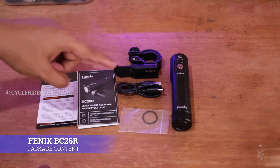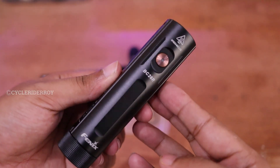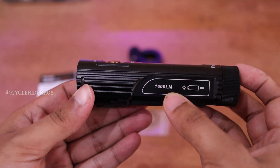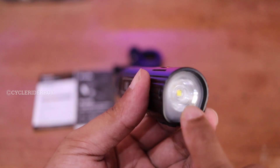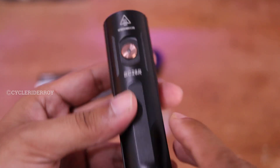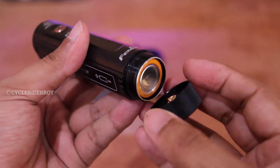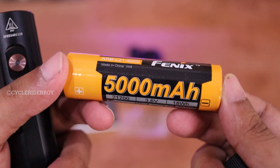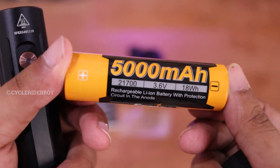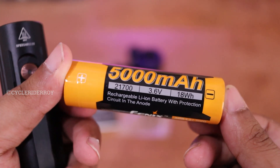This is all we get inside the box of the Phoenix BC26R headlight. This is the main light unit — 1600 lumens. Here we have the charging port and mounting port. This is the front LED; it's a single LED light. This is the button for all the operations. At the back we have the battery compartment where you can install your batteries. The included battery is a 5000 mAh, 21700 model, 3.6 volt, 18WH.